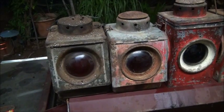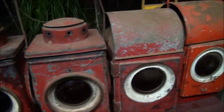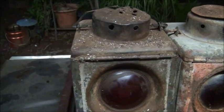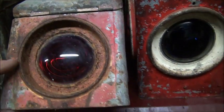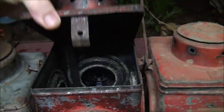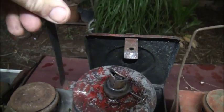G'day y'all, just thought I'd show you a bunch of old kerosene roadwork lamps that I have lying around my shed. This one here is probably one of the earliest — it has a one-piece construction with an incorporated tank and a lift-up filler for the fuel. The next one is pretty well identical except it has a screw-in filler cap. These ones here have a top that lifts up so you can access the fuel tank.